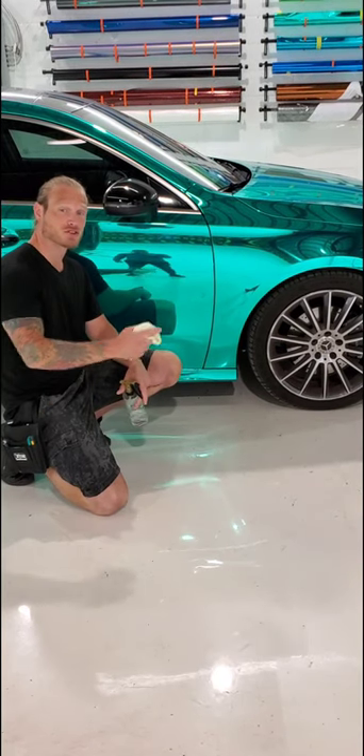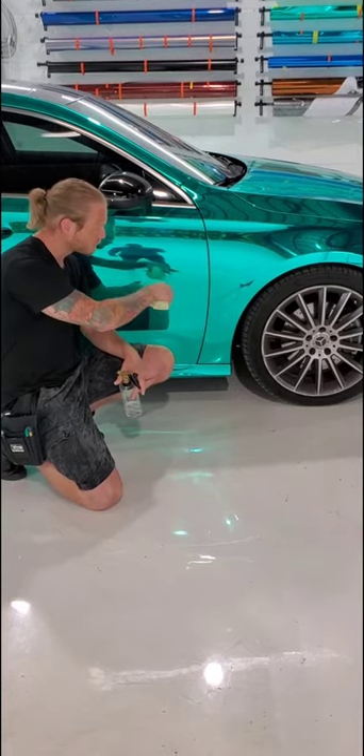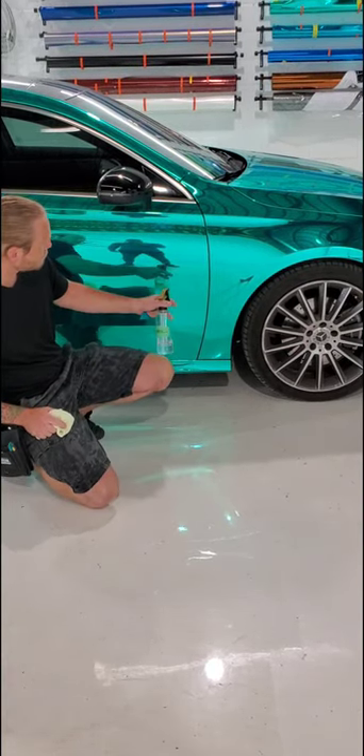What's going on guys, Christian here from CK Rats. I'm going to show you how to fix and repair this damaged chrome vinyl wrap on this Roussides door. Someone crashed into a forklift, and we're going to fix it up right now.